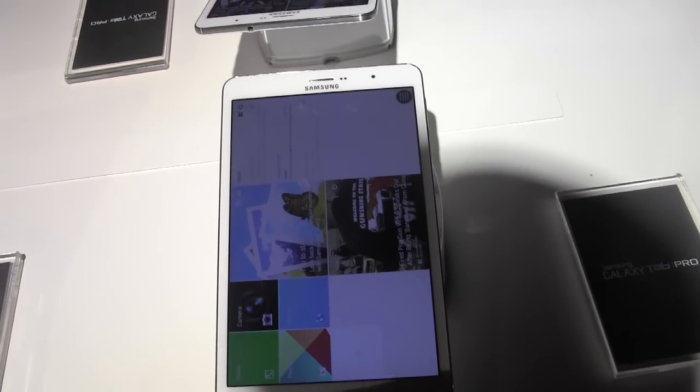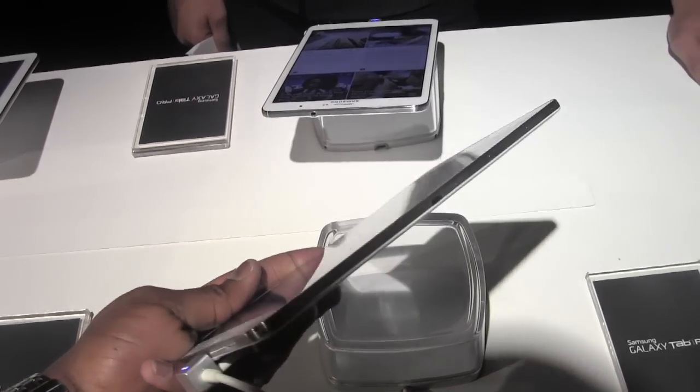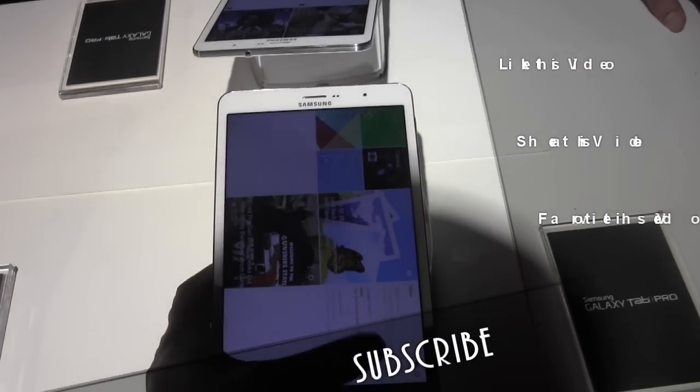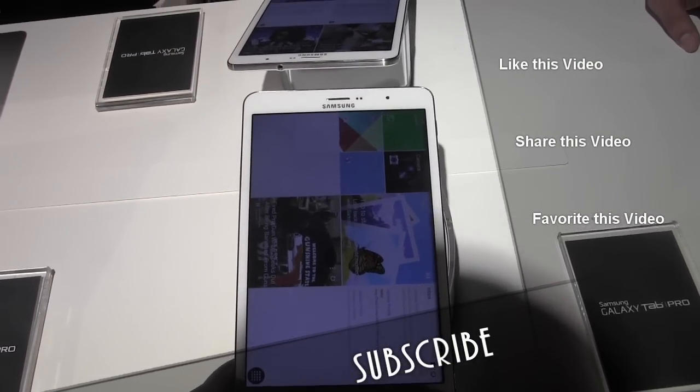Pretty nice, pretty slick. I do like the overall look and feel — it feels very light and comfortable. And of course you do have an IR blaster on the side. So this is the Samsung Galaxy Tab Pro 8.4.